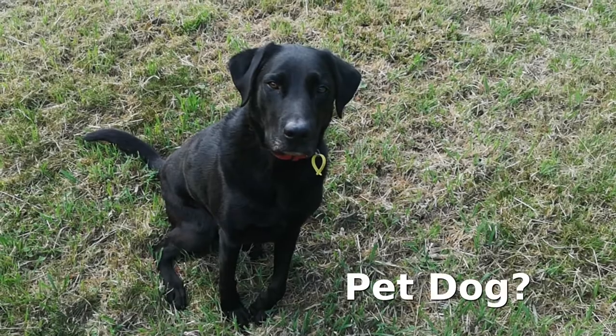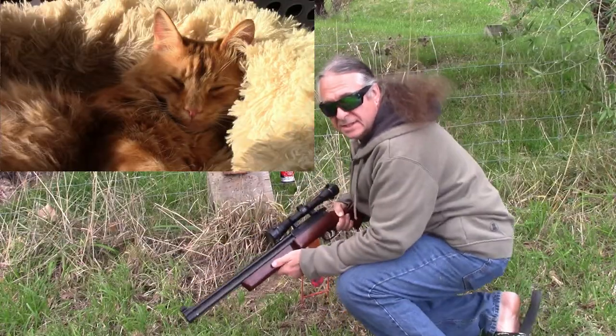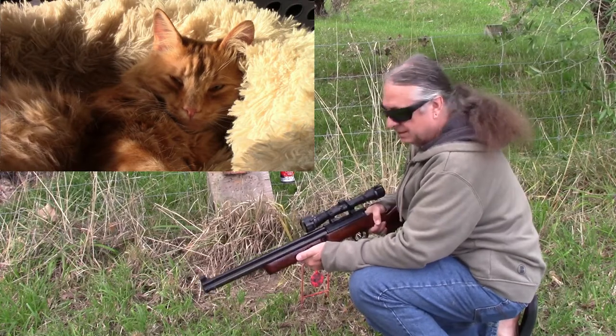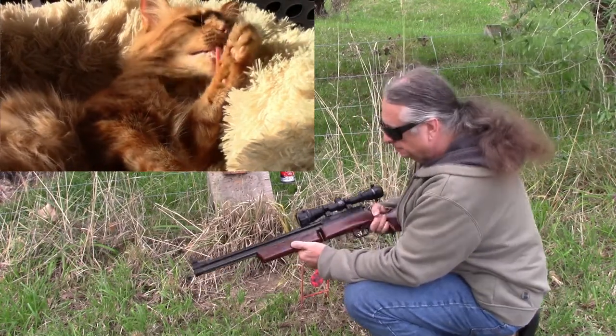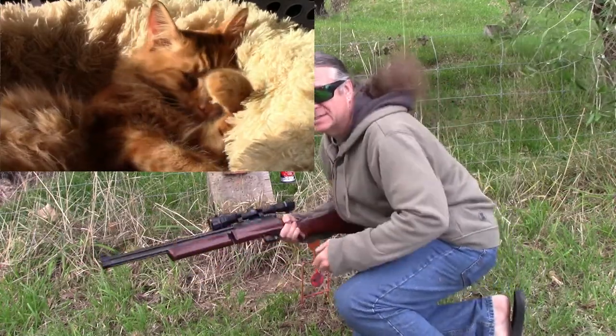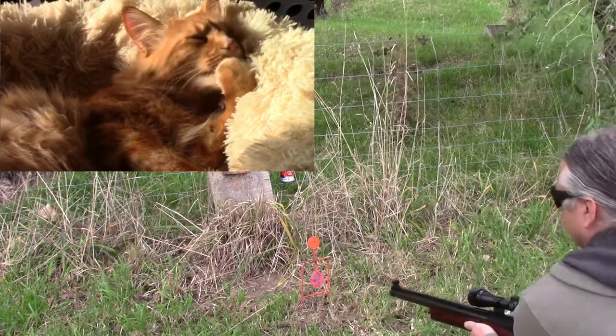I think Rocky is missing trips to the range. Now, this is the Crosman 737 — used to be called a Sharpimovo when I was a young lad. It's got about 20 pumps inside it, so she's well pressured up. Let's see how this one goes.